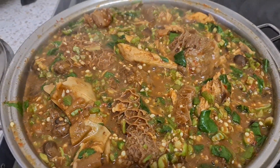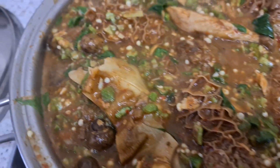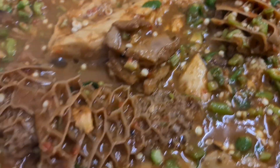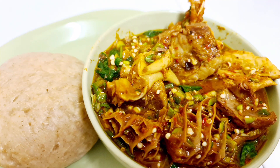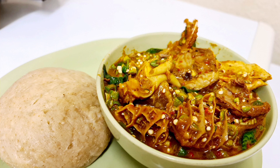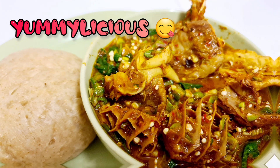Now remember — amazing, so yummy! I wish you'd be able to try these recipes. Thanks for watching and subscribe for more healthy recipes. Thank you!